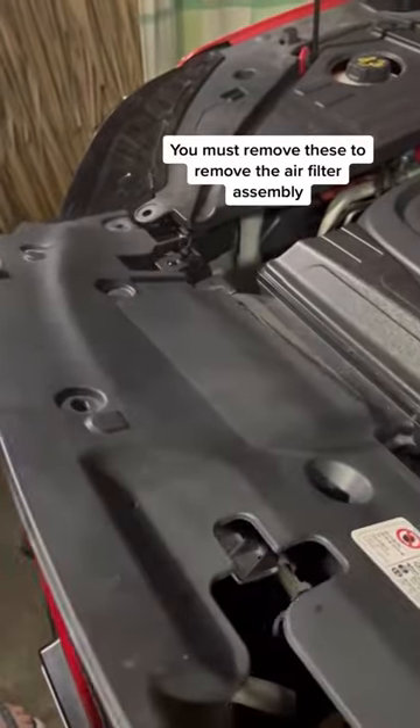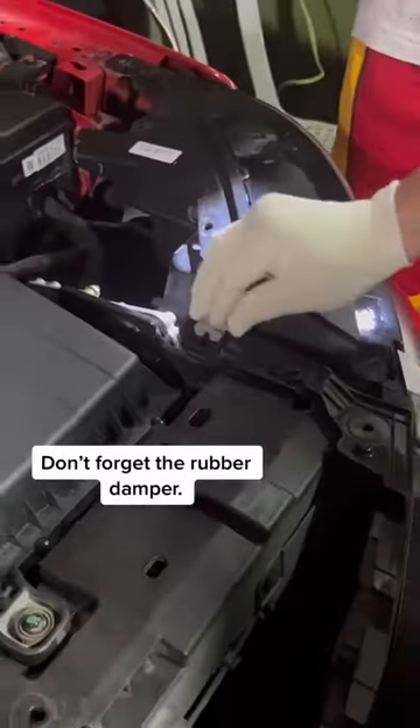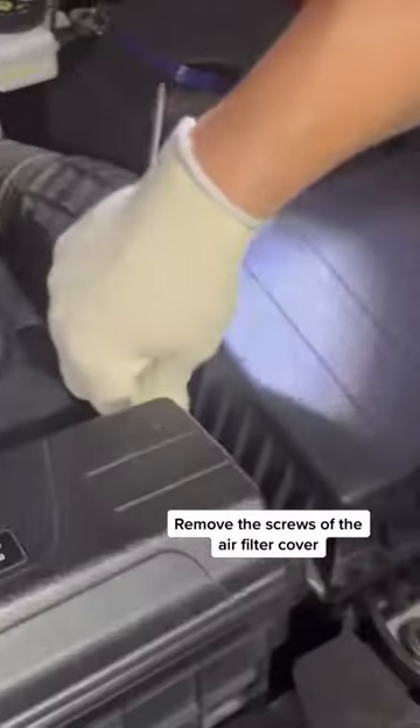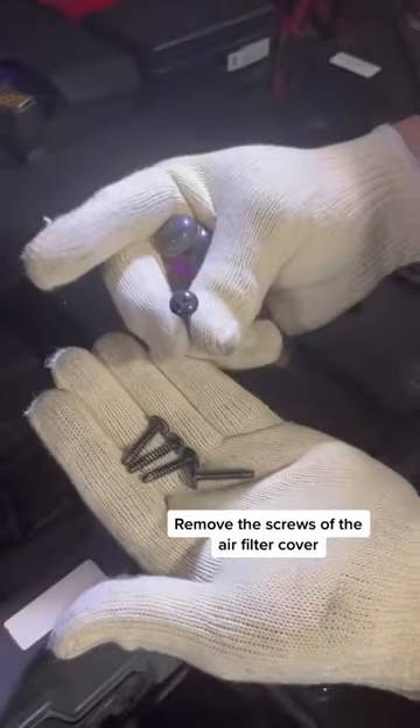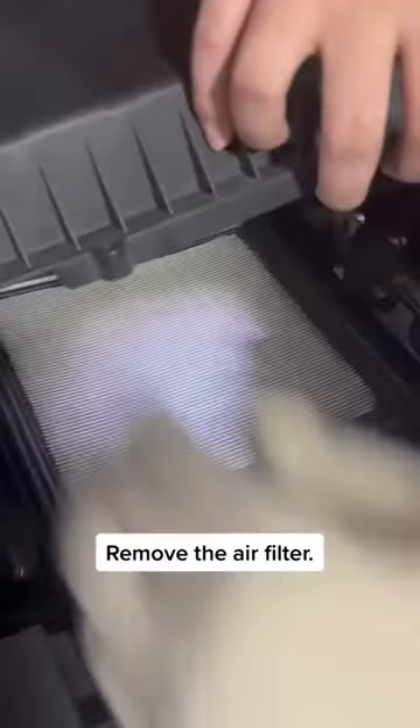You must remove these to remove the air filter assembly. Don't forget the rubber damper. Remove the screws of the air filter cover, then remove the air filter.